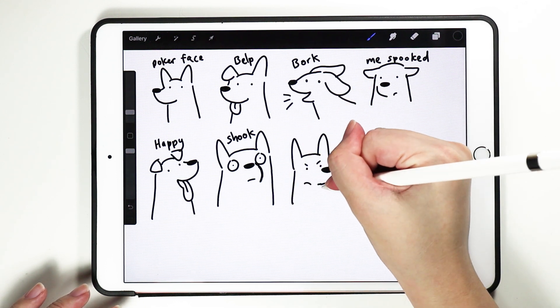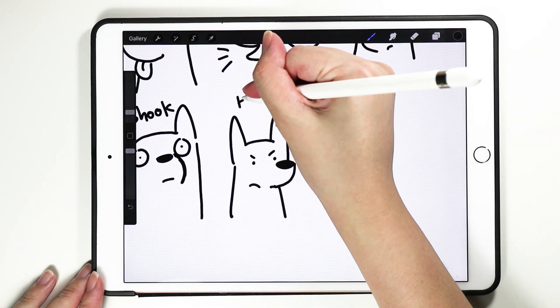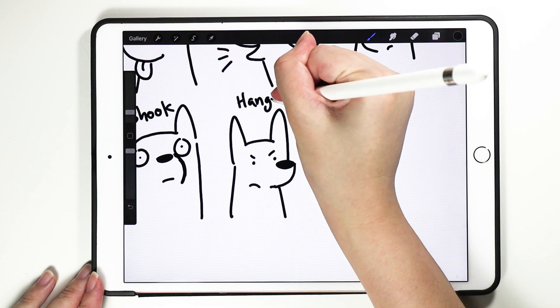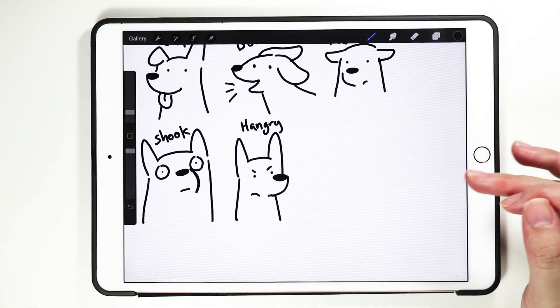And you have the upset doggo — this is what an upset dog looks like. Maybe hangry — angry because you are hungry, or something like that.